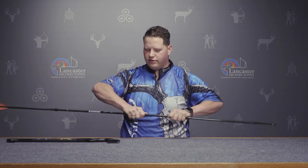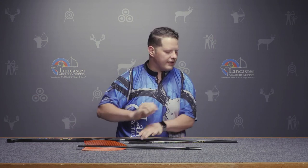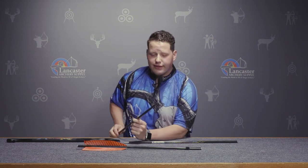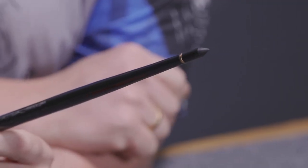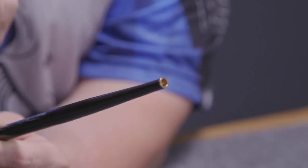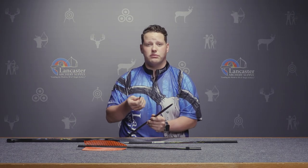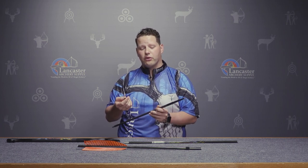Looking at the front of the dart, you'll see it has a brass insert in the front, giving it some increased front of center, and it will accept a standard field point. You can swap out this screw-in field point to change to different weights, which can increase the front of center on your atlatl dart and potentially make it easier to throw.